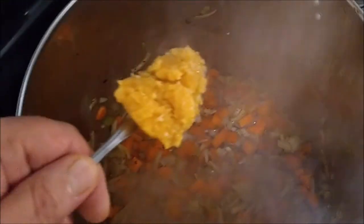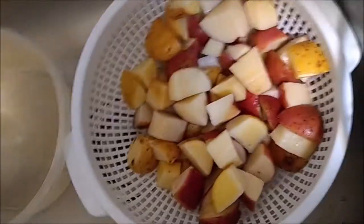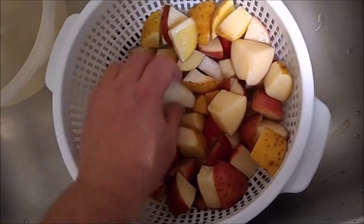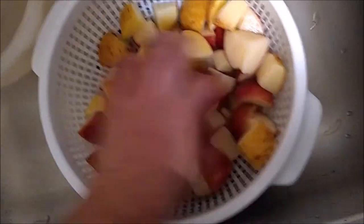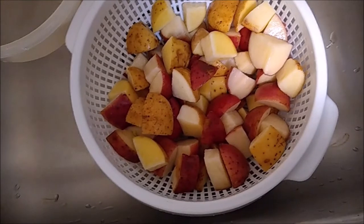The next thing we're going to do is put in about a tablespoon of garlic and we're going to sweat and sauté that down with the vegetables. Then we have these awesome red and Yukon potatoes that we're going to add as soon as that garlic is sautéed down a little bit.